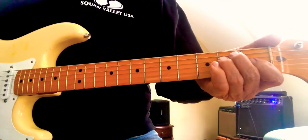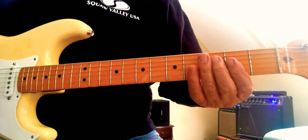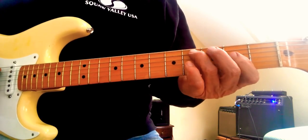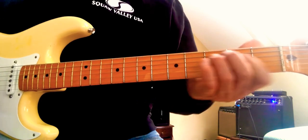I've seen Joe Bonamassa do it like this — you just hit your A like that. But I like to throw the third in here: the A, one, two, three. So like this.